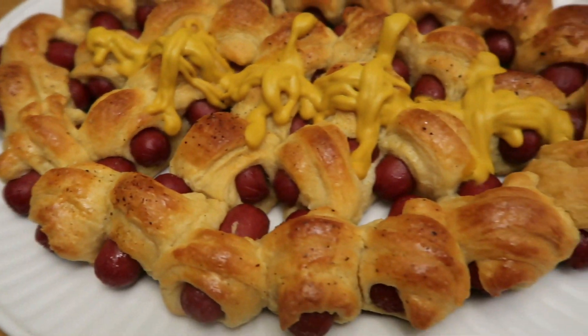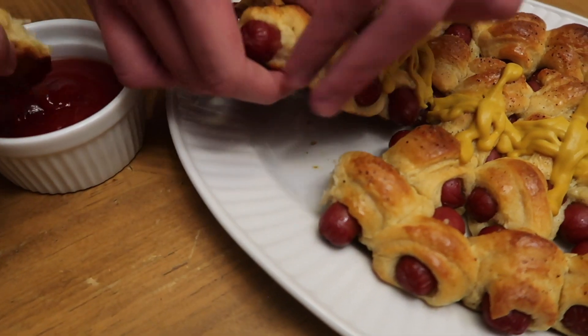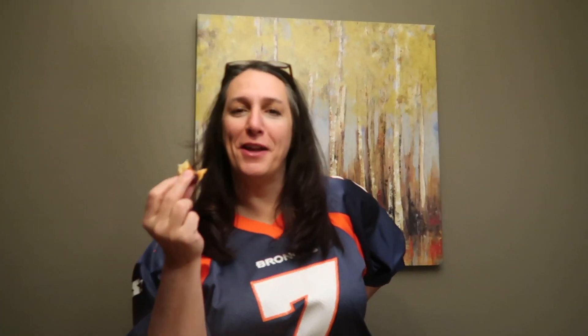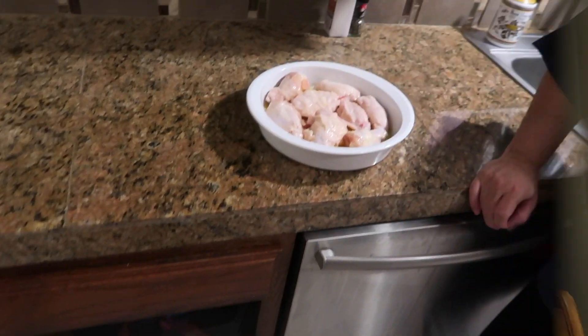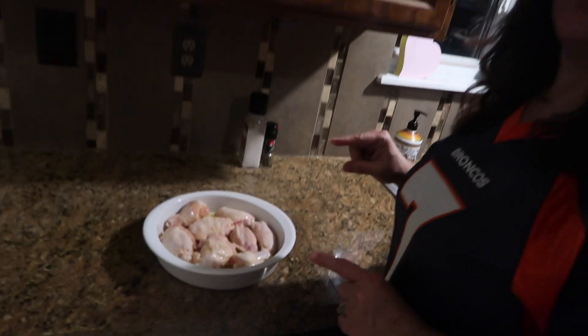Get your mustard, get your ketchup, you got your pigskins in a blanket — you just rip them out. Man, good! Making easy, fun food to take to Super Bowl parties. Again, just took a few minutes and we were ready to go. All right, wings are next!